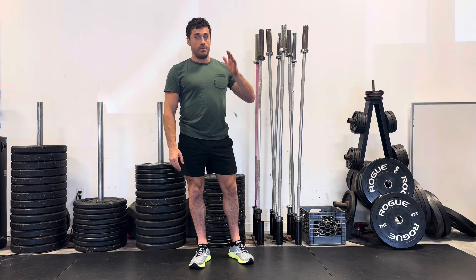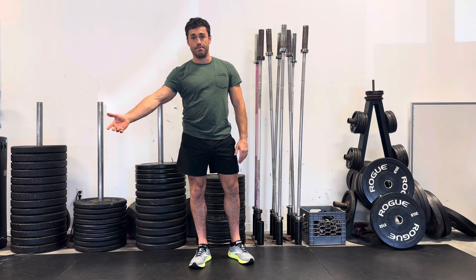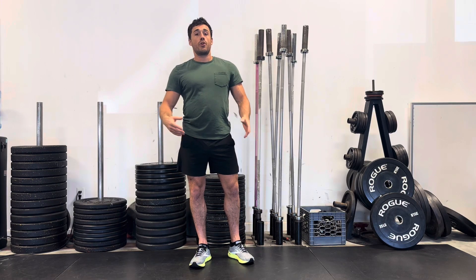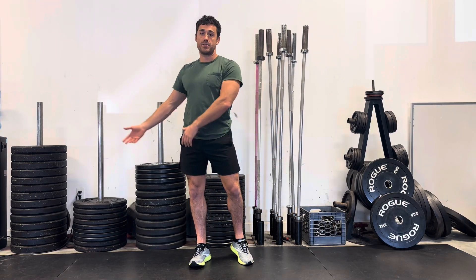Your sets can be broken up into repetitions like I just told you about, or they can be broken up into time. Regardless, you will usually have some sort of rest period in between — sometimes it'll be 30 seconds, sometimes it'll be 60 seconds, sometimes it'll be two to three minutes depending on what we're assigning.